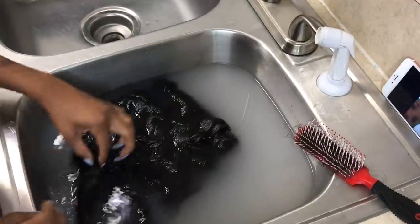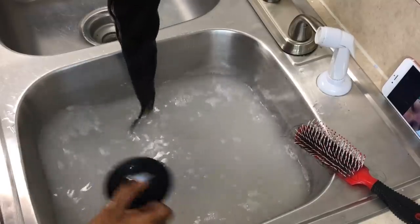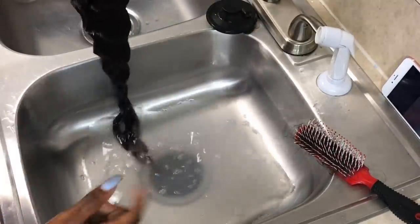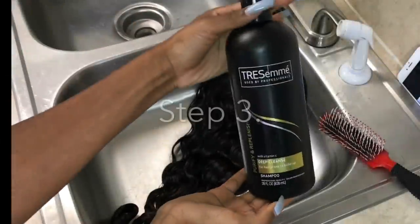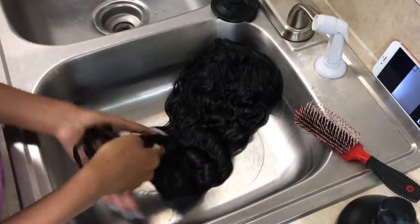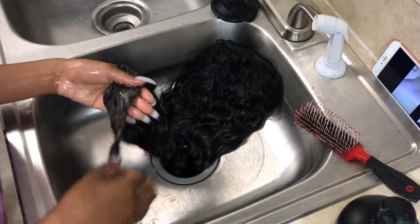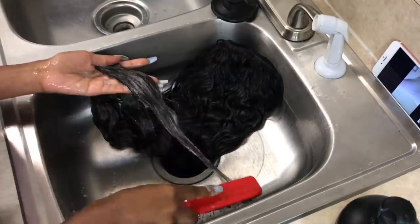So after letting the hair sit for 30 minutes, I'm going to go ahead and drain the water out of the sink and begin the process of washing and conditioning the hair. These steps are very, very important. So I'm just going to take some shampoo and begin a nice lather in the hair. I want to wash this hair once, so I'm going to use my brush to thoroughly clean out the hair.